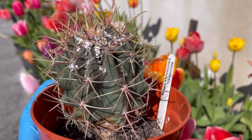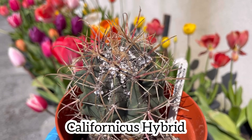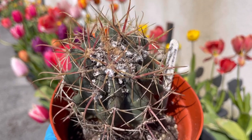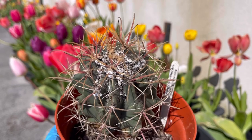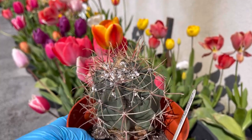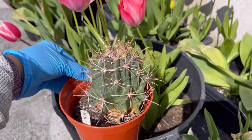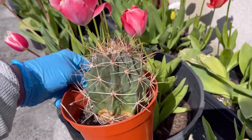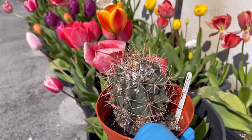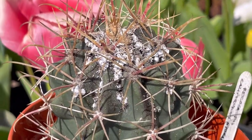Hi guys, so here we are again — mealybugs party on my ferrocactus californicus hybrid. I didn't notice this straight away, that's why there's loads there. It's in the corner of the greenhouse and it's only on one side — the side facing away from me when I look at them. So when I turned it: oh my god, what is that? So yeah, another mealybugs party.